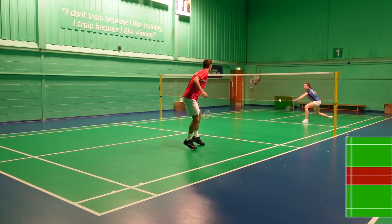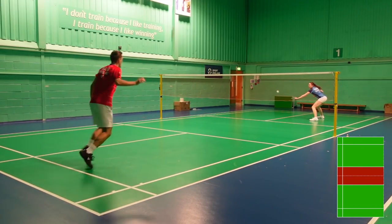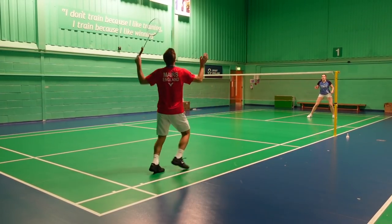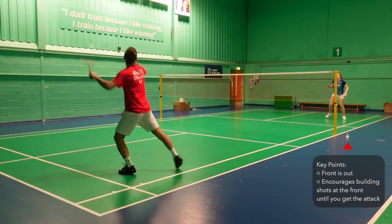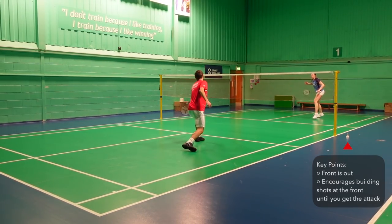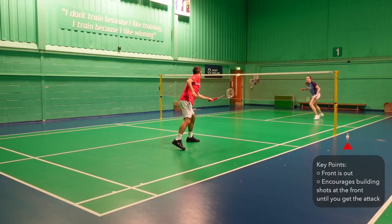The third game is service line back, where we now remove the front of the court. This eliminates any net play; however, you can now lift to the back. It encourages patience at the front of the court and playing building shots to get the opportunity to attack. We have one more variation of this and then we're on to some more fun stuff.